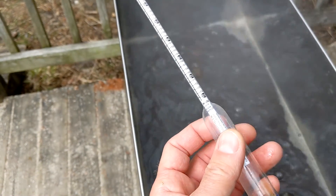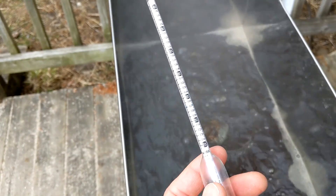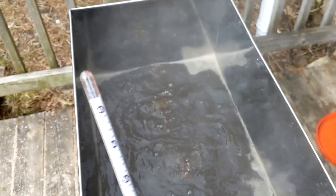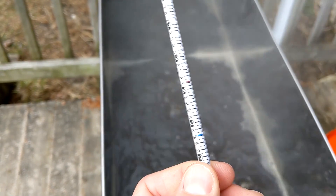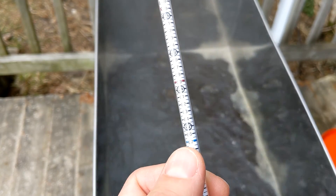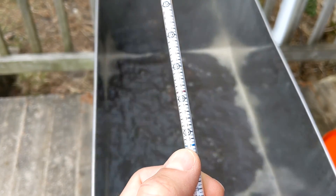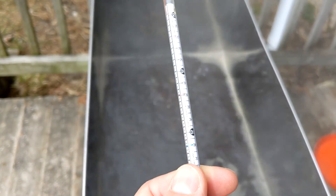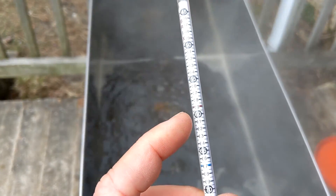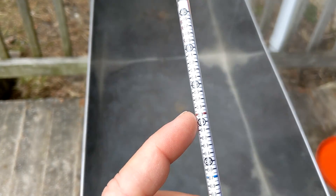This is a hydrometer — it's used for measuring the density of a liquid. It has a calibration scale measured in Brix. At cold temperature, which is 60°F, syrup should have a reading of 66.9°Bx — that's right there at the blue line just above 67 on the scale. At hot temperature, which is at or above boiling, it should be reading right at that red line when it's finished.